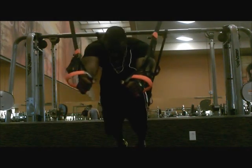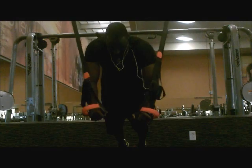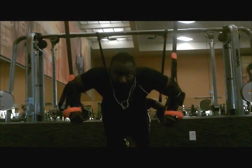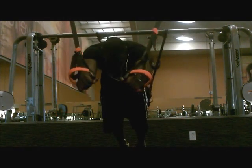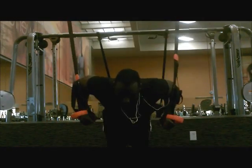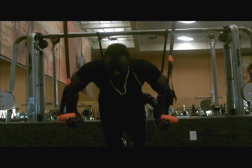Here I'm using a Jungle Gym XT, which is a great total body tool. Here I'm doing a press to superman stretch. Out of the first set, second set out of three — feet down stretch.